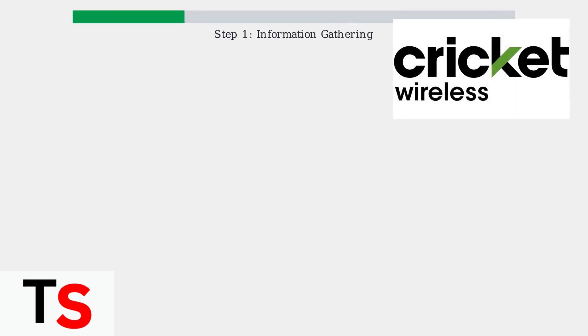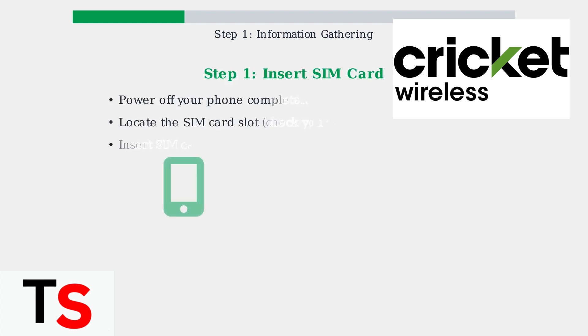Before activating your Cricket Wireless SIM card online, you need to gather some essential information and prepare your device. This preparation ensures a smooth activation process. First, power off your phone completely.